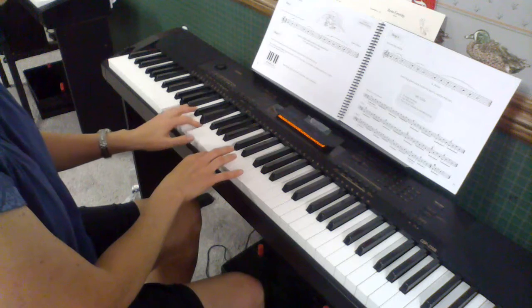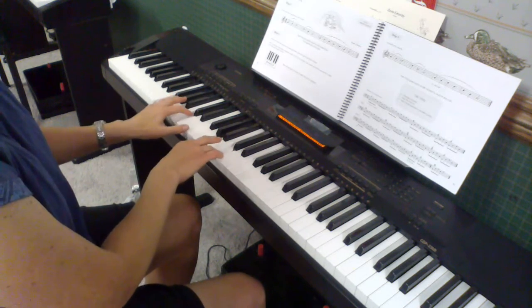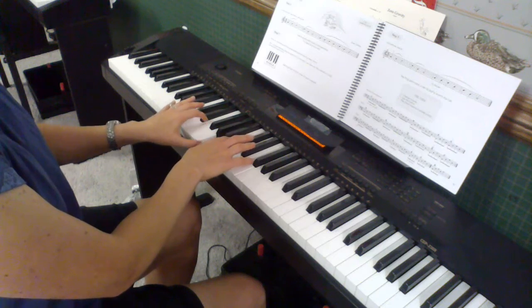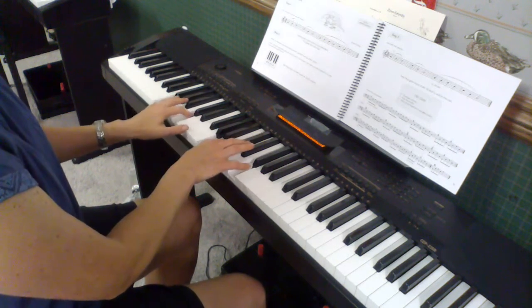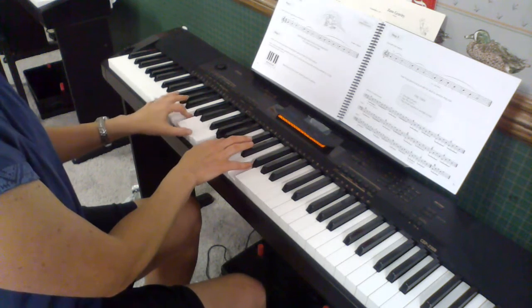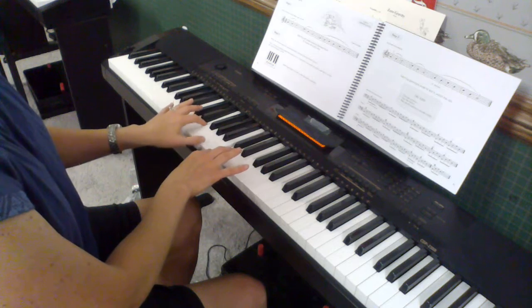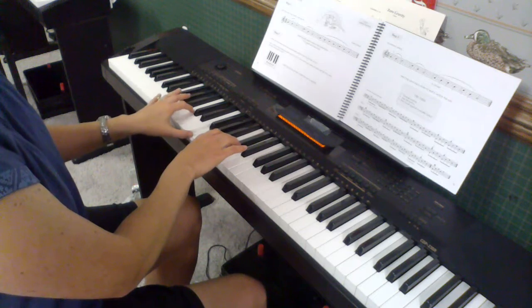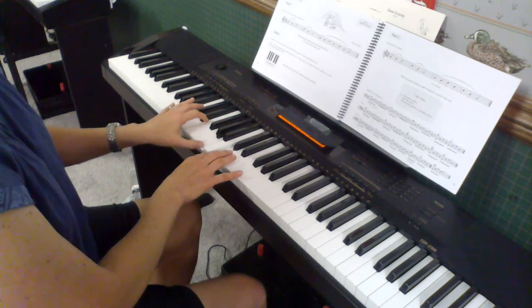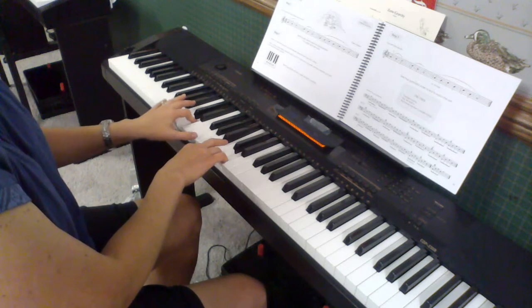Now you get to improvise. Now you do the melody again. Repeat. Tree frog has sticky feet. Tree frog has some sticky feet. Repeat. Here you go.